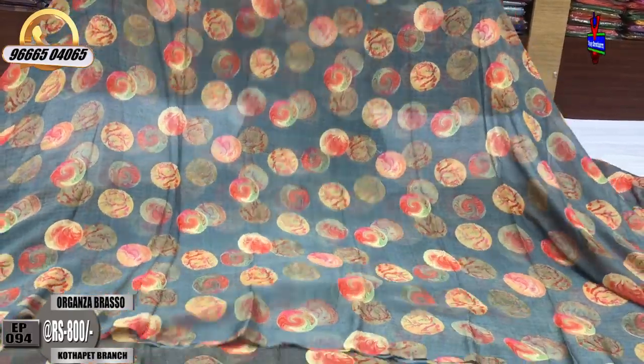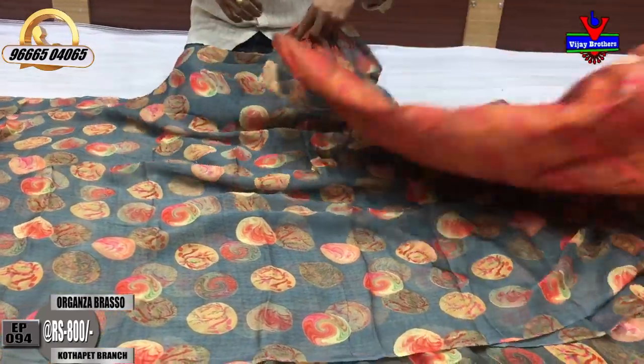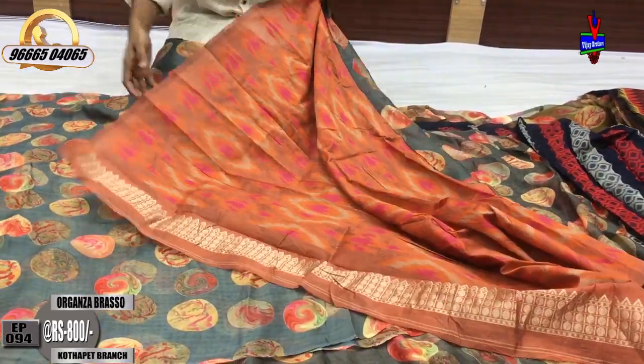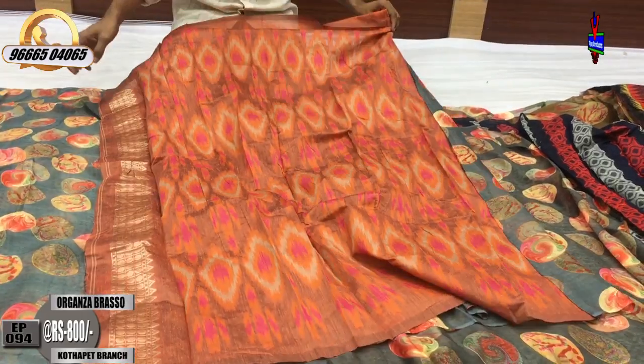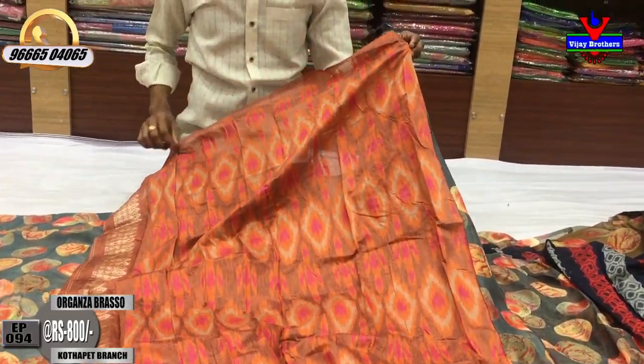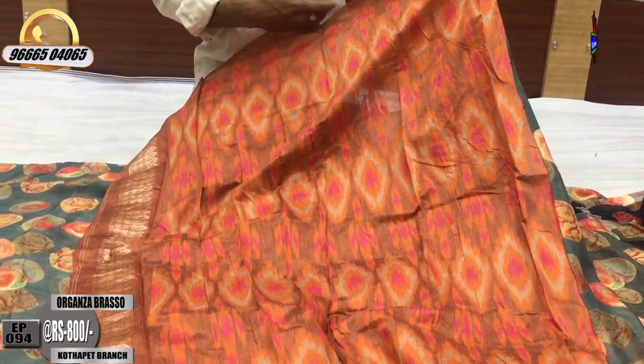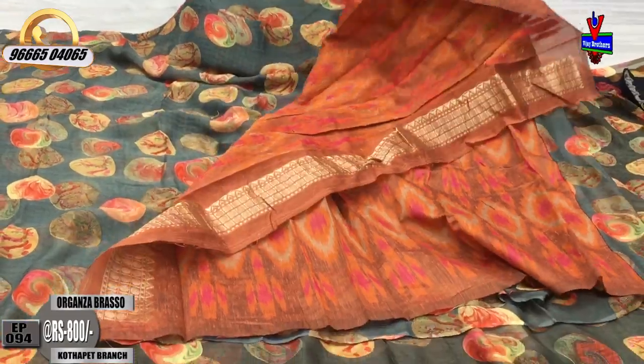We have to continue with the blouse. We have a blouse with orange color combination. We have a blouse with pure fabric. We have to continue with the hands and the border. The cost is 800 rupees.